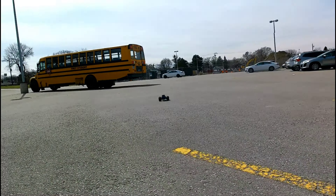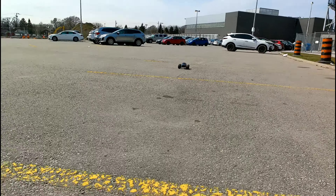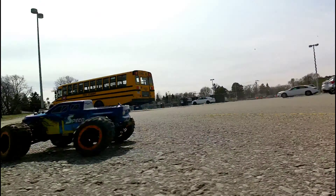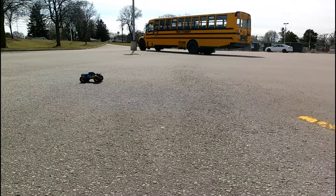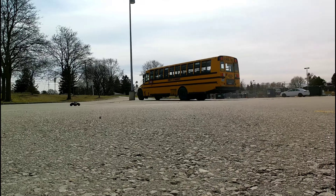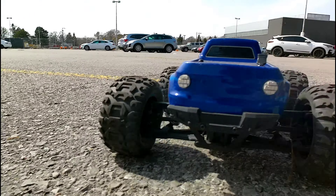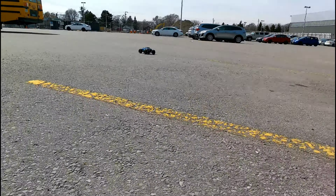Oh, that was close. Budget-friendly RC car — why not? Check that out. Let's take it over on the grass.